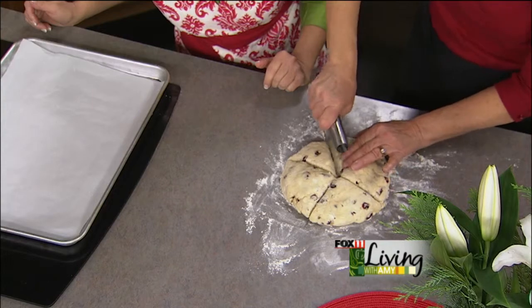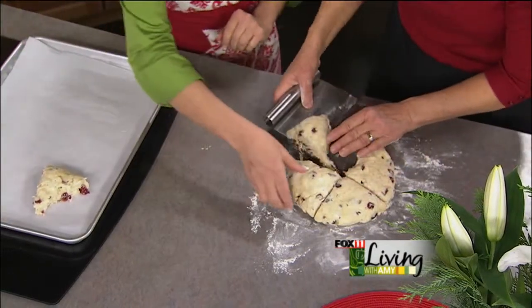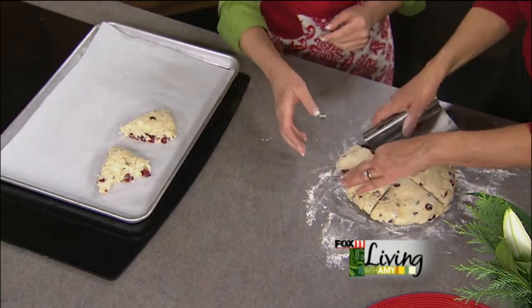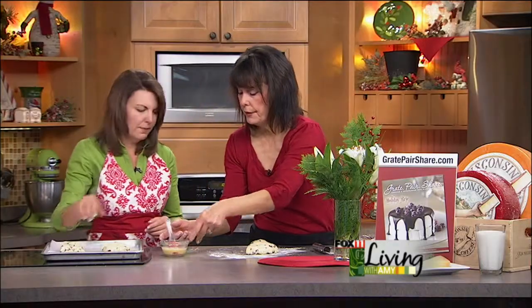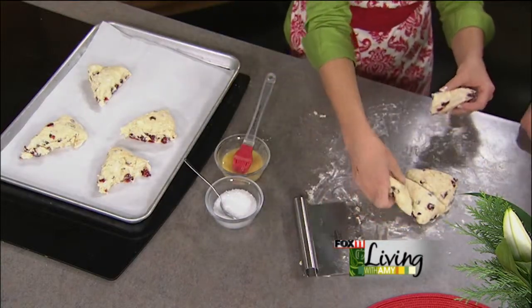Cut it like this, and then place each piece on the pan lined with parchment paper. These are beautiful and they're going to bake up big and beautiful — you can see the cranberries in there. Then brush with a little egg wash, which allows them to brown, and sprinkle some coarse sugar on top.